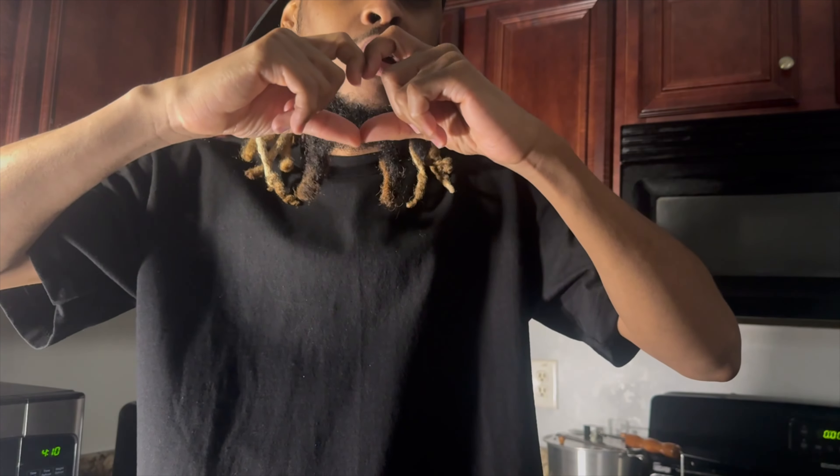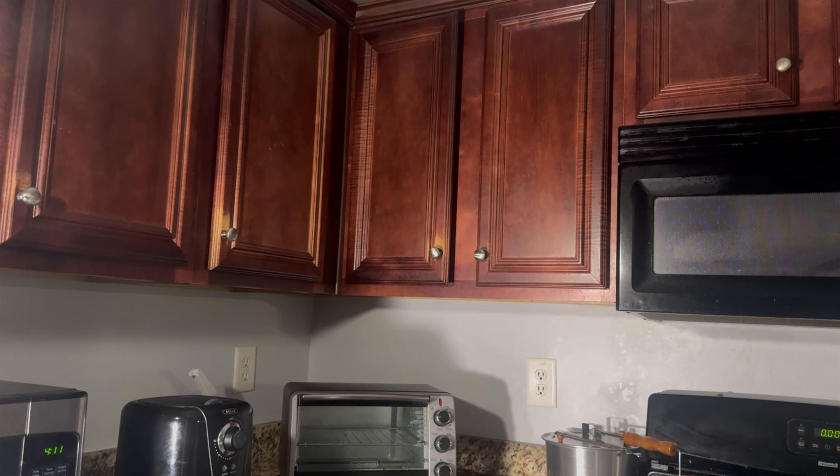I hope everyone enjoyed this brownie baking video. It's my first time making brownies in the toaster oven. If you live your life, you're not going to get better at it. So everybody, thanks for watching the video. Peace.